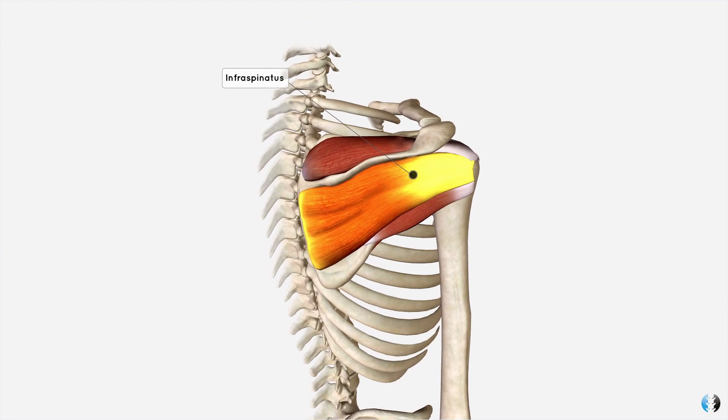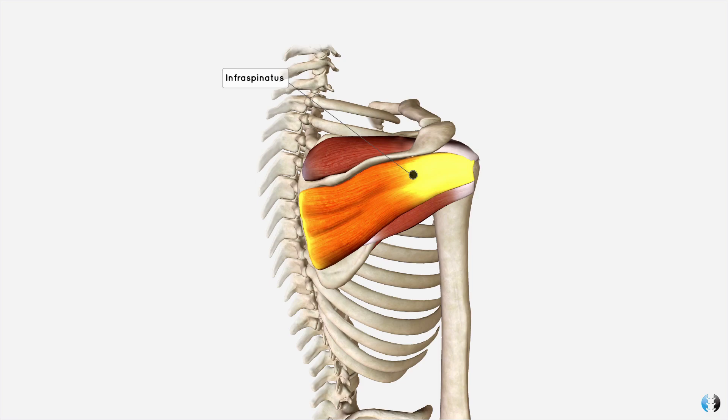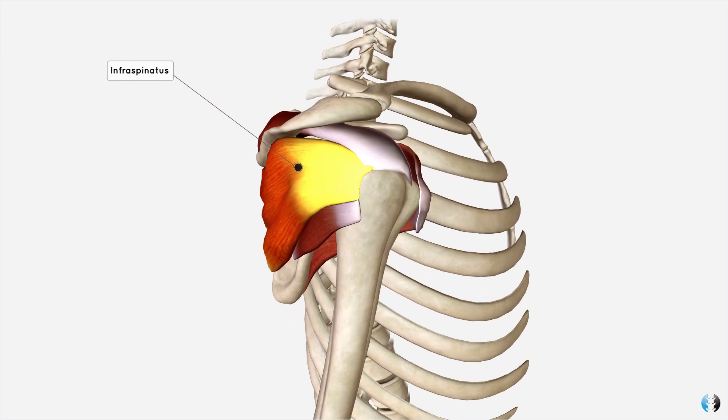It originates on the back of the scapula, in the flat surface underneath the spine of the scapula. 'Infra' means underneath or below the spine, so infraspinatus. It originates in a depressional fossa called the infraspinous fossa.